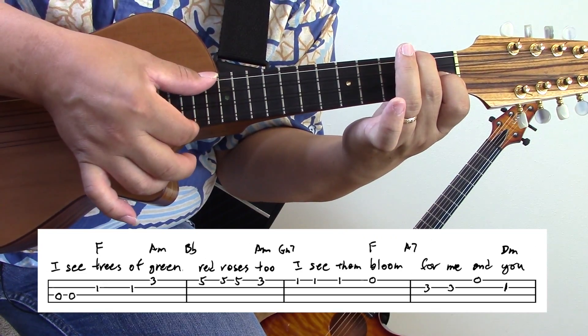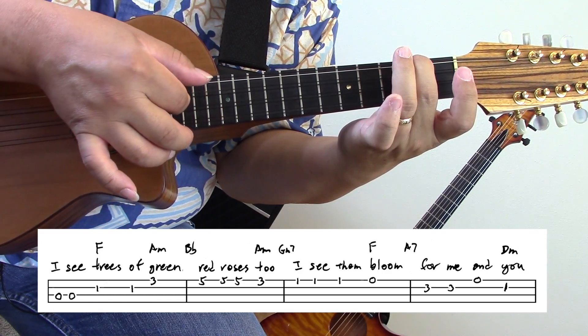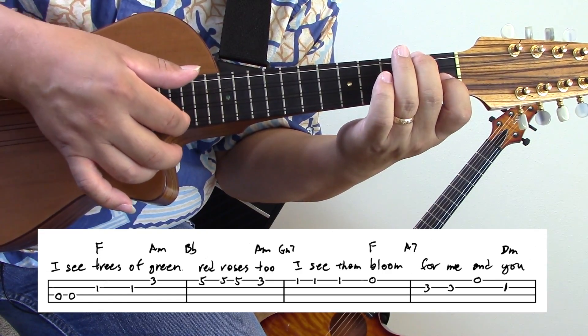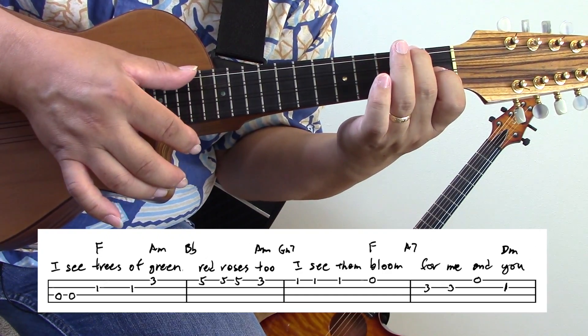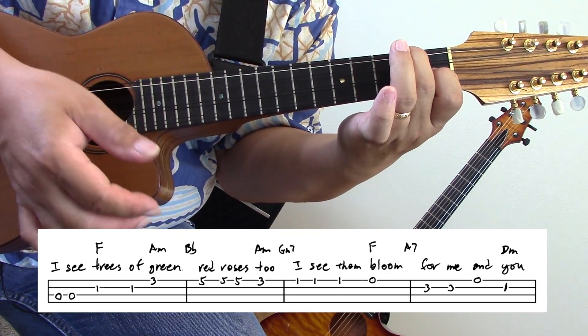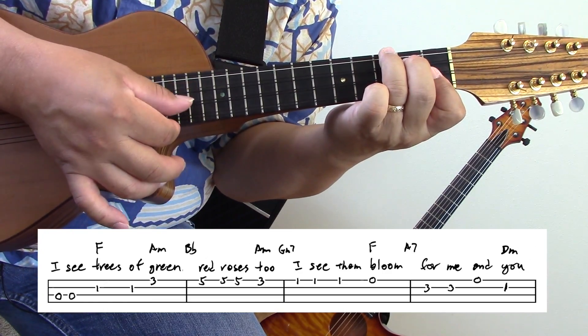Here's one pattern you can do: one, two, three, four, five, six. You can keep that pattern all the way through, or you can just strum one, two, three, four, five, six. Or just strum one time and count six. Mix it up.